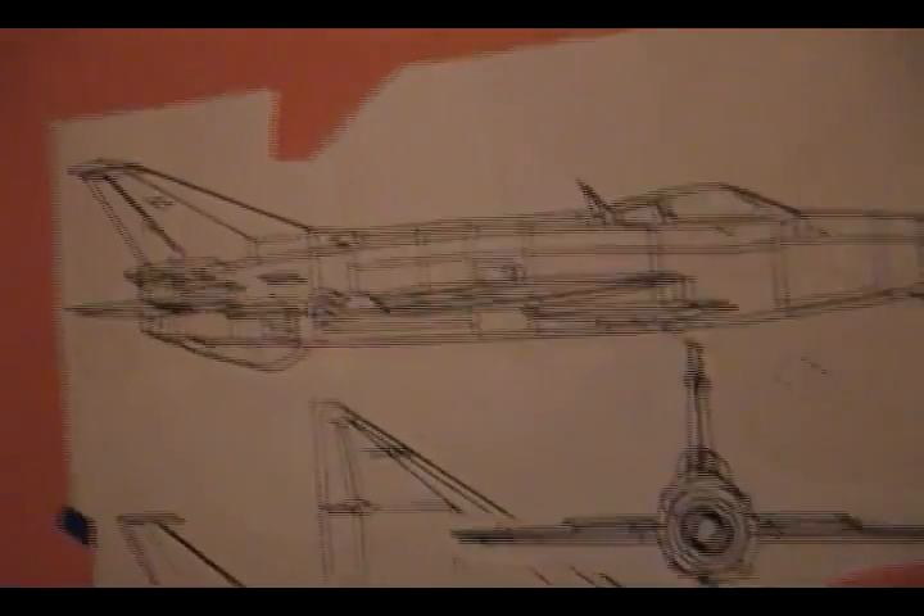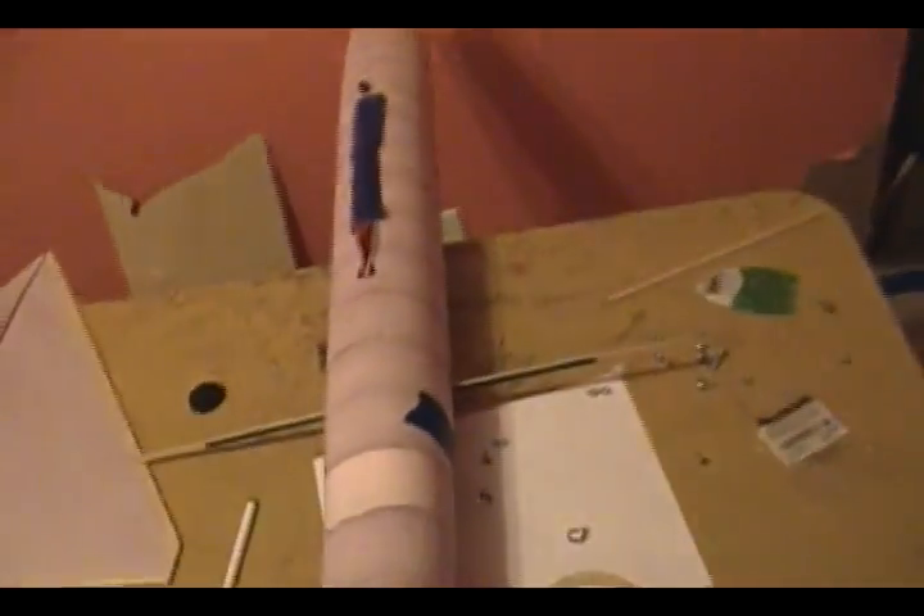Welcome back to Falcons RC. We're going to be working on the MiG-21. In the last part we ran the motor, checked the watts and everything, and I'm very satisfied with the thrust on it.